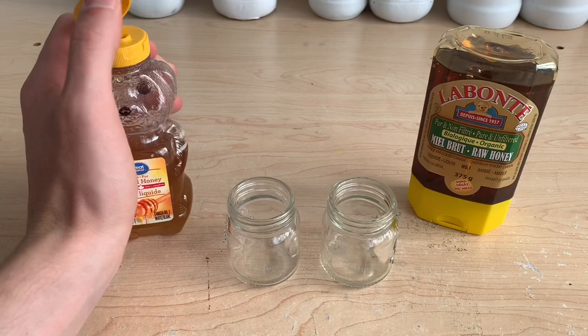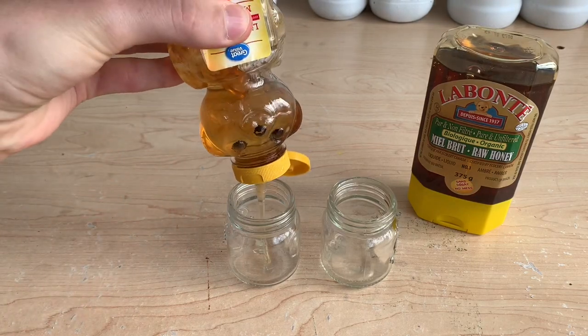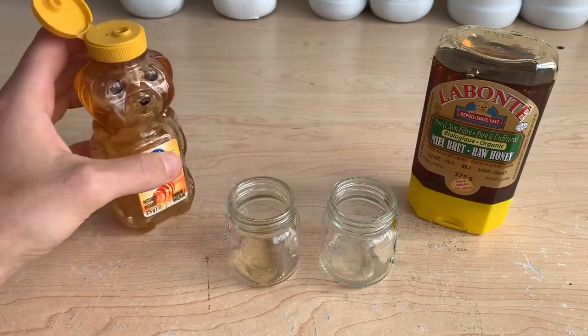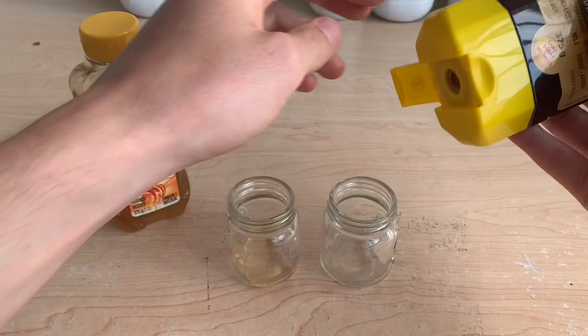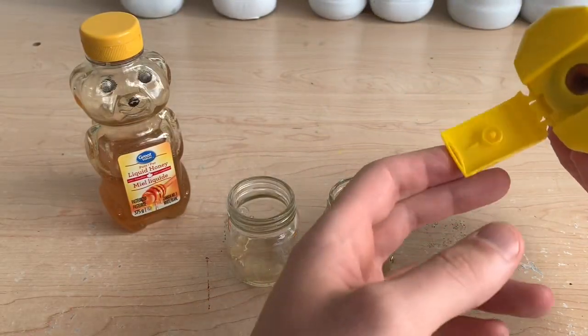I'm going to be testing two different types of honey. The first being pasteurized honey, which has gone through a filtration and treatment process to be more refined and ready for consumption. And the second type is pure raw honey. This is straight from the hive and nothing has been done to it.